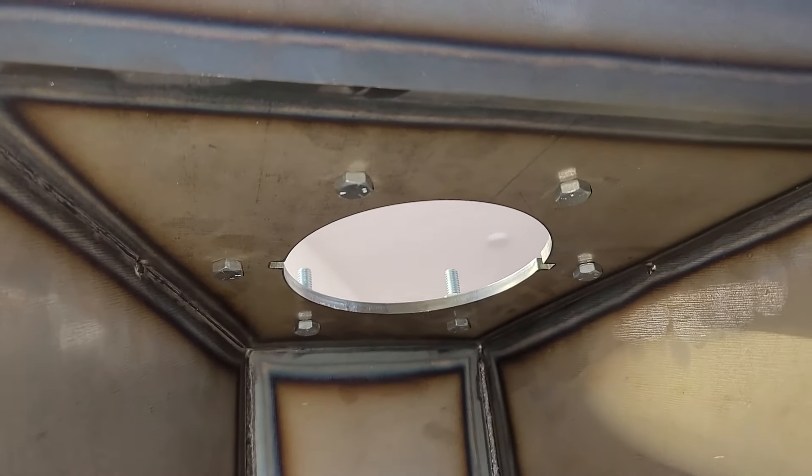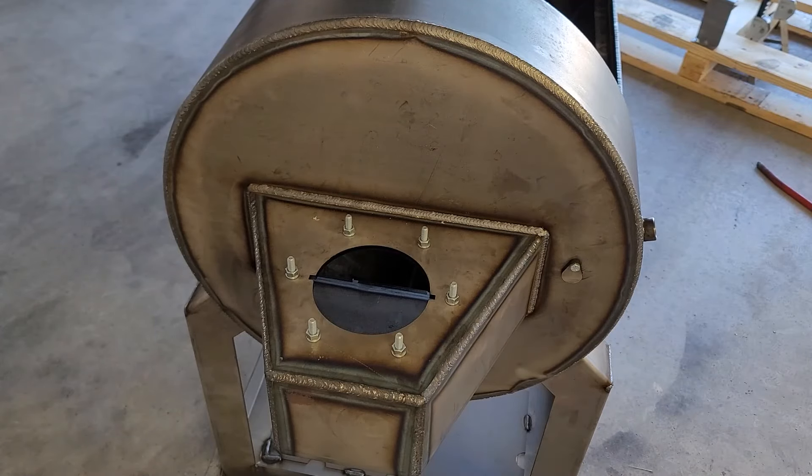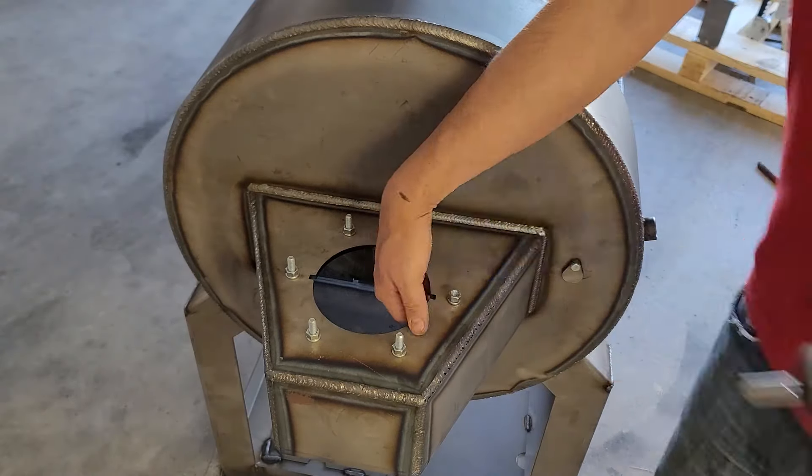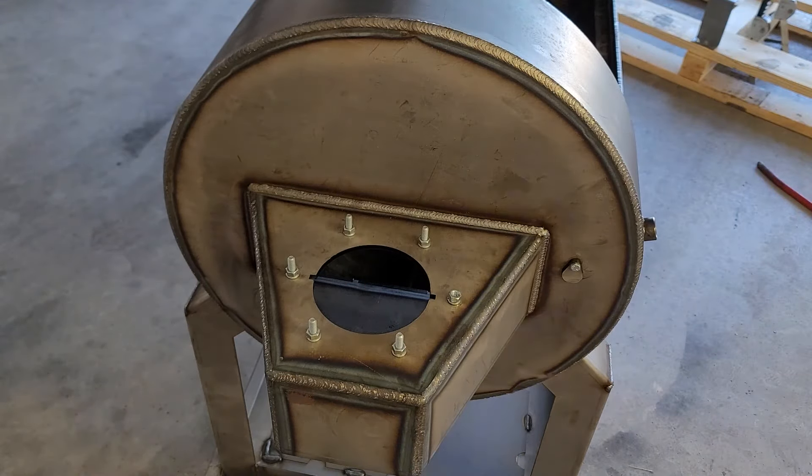On the stack you will have bolts that you need to remove before you install the stack, because these are the bolts you are going to use.